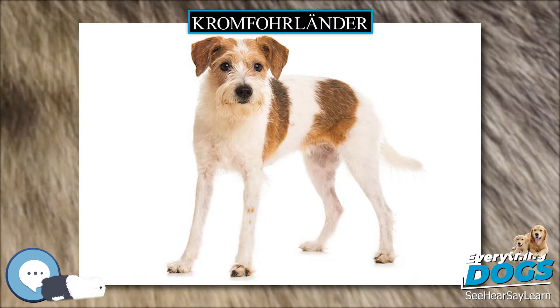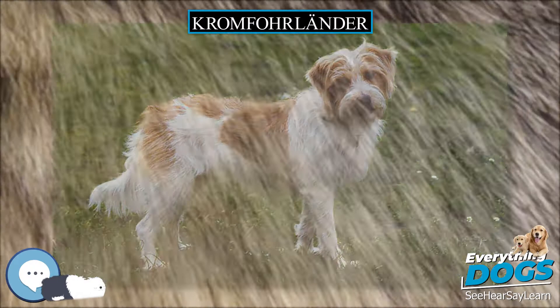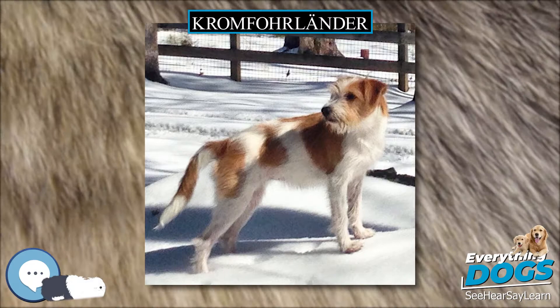The first smooth Kromfohrländer came to North America from Germany in 1997 when he was 2 years old. He sired the first smooth Kromfohrländer litter born in the USA in 2000, and a second smooth litter in 2004. Each litter produced 2 puppies, all of which were kept by the breeders and none of whom reproduced.